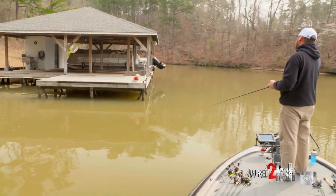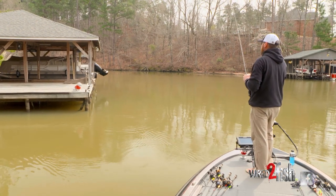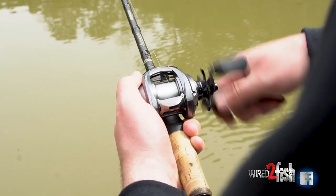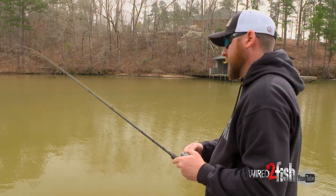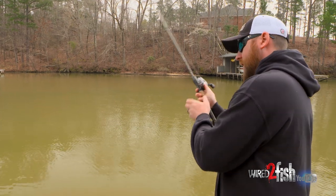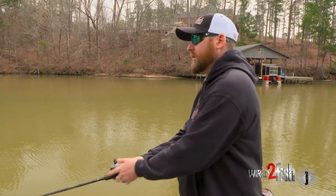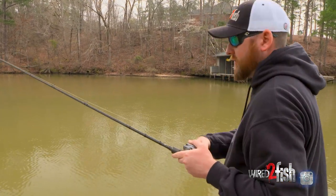When you're skipping this chatterbait under docks, it's really important not to go into robot mode — meaning don't use the same retrieve speed and method over and over. I have to consciously tell myself to change up. For instance, when I cast this thing under that dock and come near a cross brace, pop it, kill it, or reel real fast and kill it next to that dock post. Making contact with the wood is very important. The Jackhammer has a really cool way of deflecting off dock posts — when that blade hits, it kicks out about three inches to either side, and that little sporadic change can trigger an instinctual feeding reaction from a bass even when they're fairly lethargic.